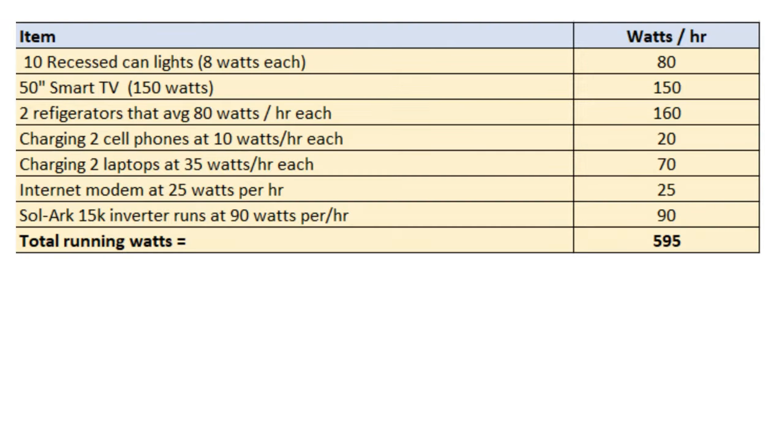Here's an example of what I use at night. About 10 recessed can lights in the living room and kitchen run at about 80 watts an hour total for eight of them. A 50-inch smart TV runs on about 150 watts an hour. Two refrigerators, charging cell phones, laptops, your internet modem running. The Solark 15K inverter runs at about 90 watts. That's 595 running watts that I'm pulling from my battery bank per hour at night — from around 7 p.m. to 11 p.m. or midnight.